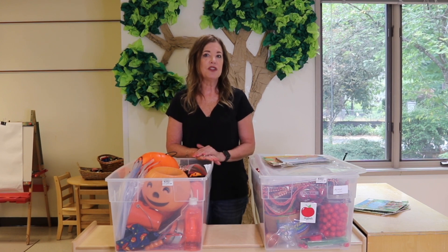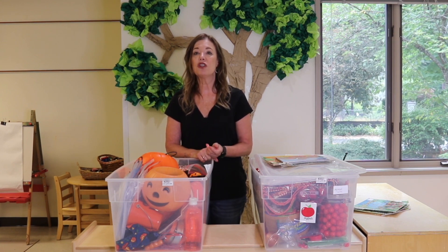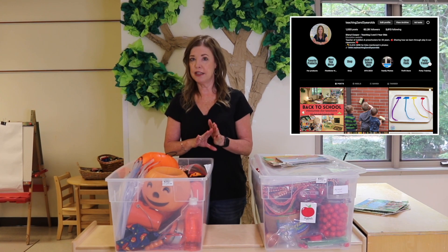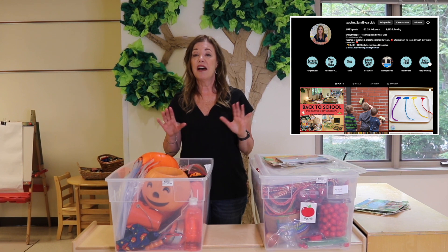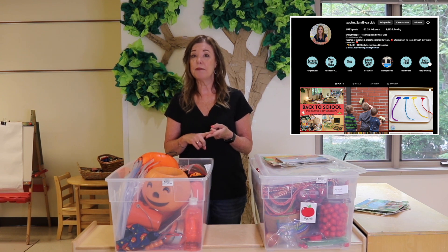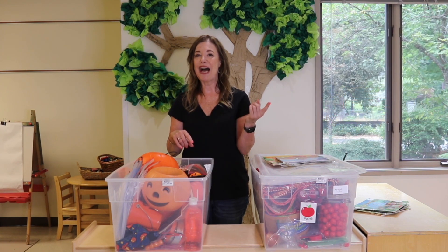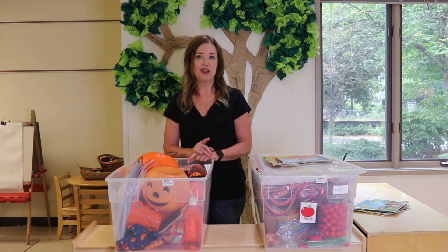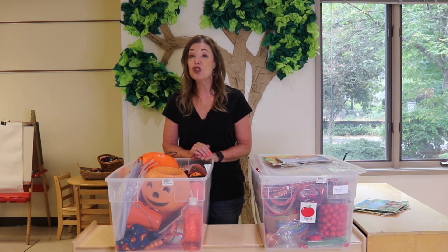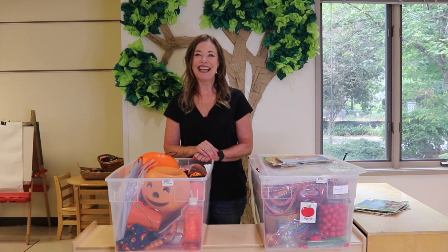That's how I use theme bins to set up my themes in my classroom. If you're not already, please make sure to follow Teaching 2 and 3 Year Olds on Instagram, because that's where I like to show videos of how I'm setting up my classroom. Make sure to check out my stories too, because once school starts I have a little introduction on most days showing how my classroom is set up and some of the activities we'll be using. And make sure to subscribe to Teaching 2 and 3 Year Olds here on YouTube and click that bell icon so you'll be notified every time I publish a new video. Thanks for watching!